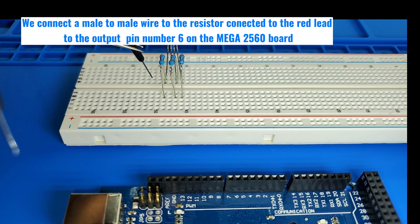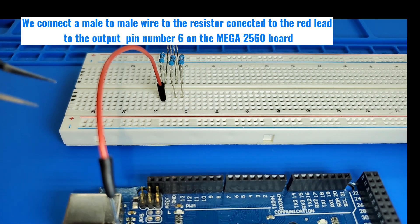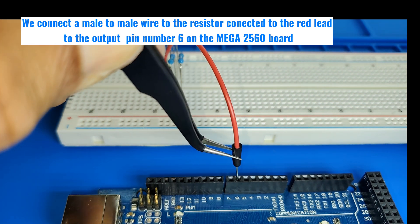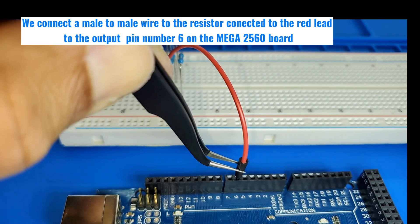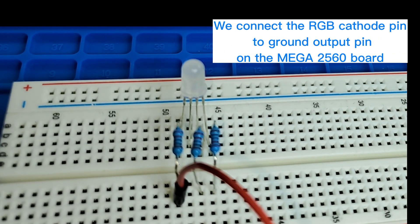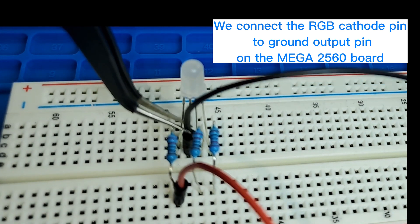We connect a male-to-male wire from the resistor connected to the red LED to output pin number 6 on the Mega 2560 board. We then connect the RGB cathode pin to the ground output pin on the Mega 2560 board.